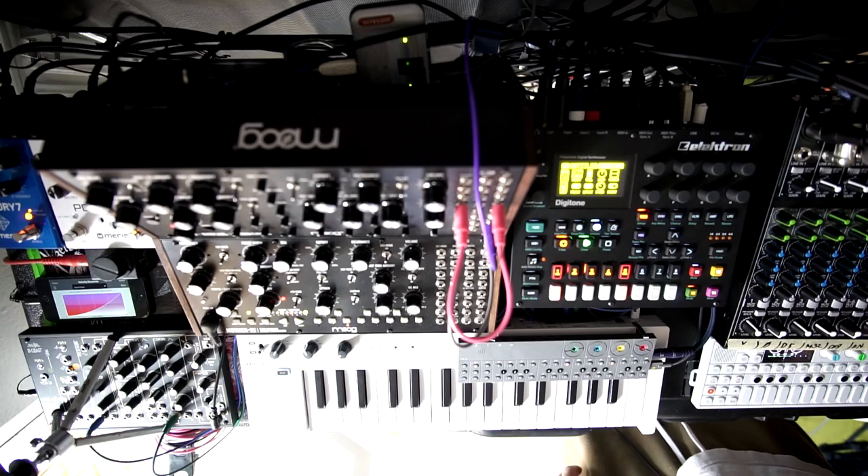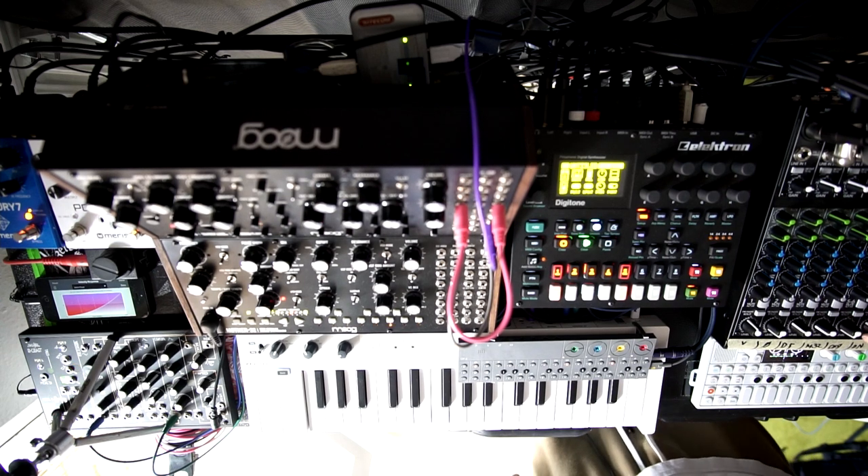That's basically my setup. You can watch my other videos to see how I use all this stuff together. Thank you very much for listening — I'll talk to you soon.